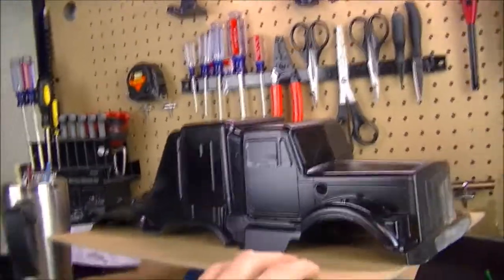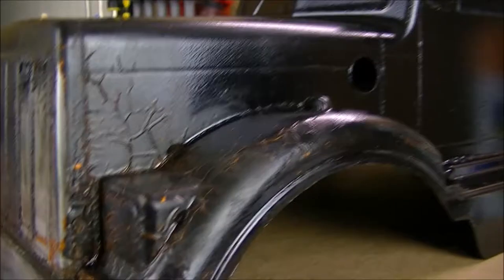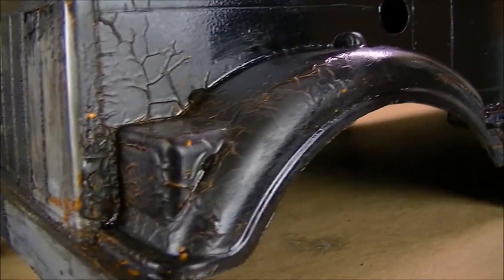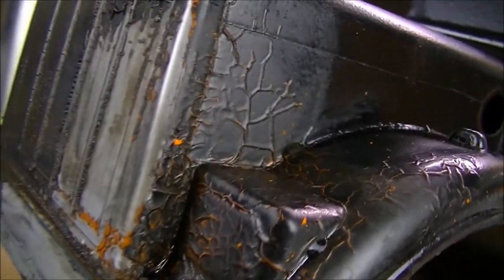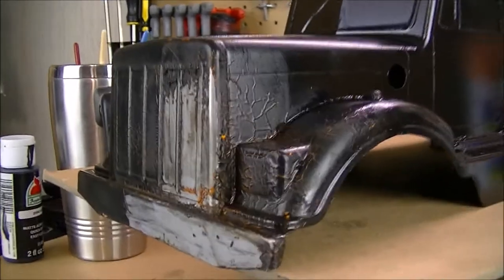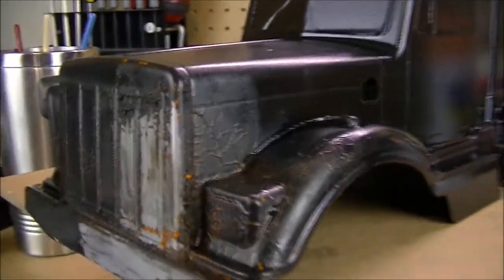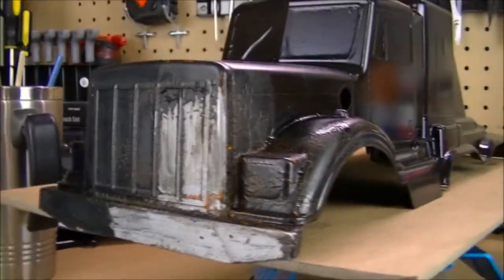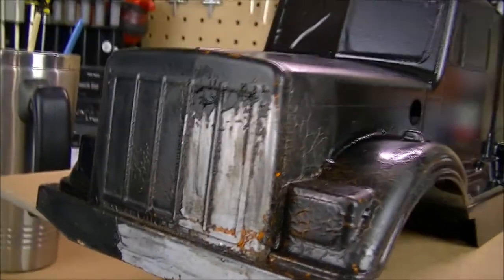I sprayed it black, but I had a little bit of a problem. For some reason, there was some kind of chemical reaction — something to do with the weather, the paint, or whatever. As you can see, the whole body took well pretty good, but right up here in the front corner it started breaking up and cracking. I don't know what really caused that. If you guys know about spray paint and what causes it to crack like that — whether it's a chemical reaction — I was using Rustoleum and Krylon or something like that.